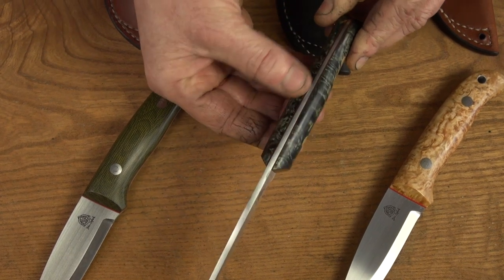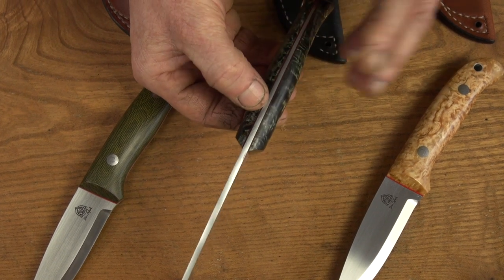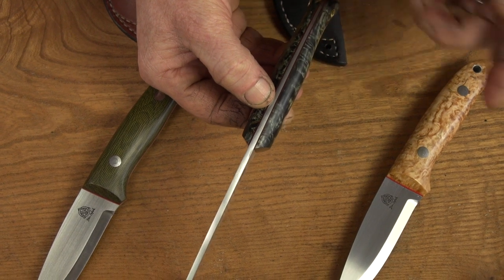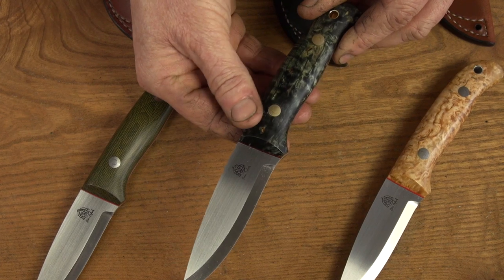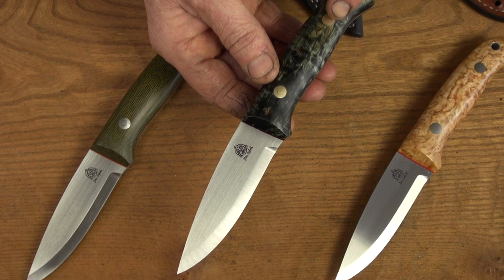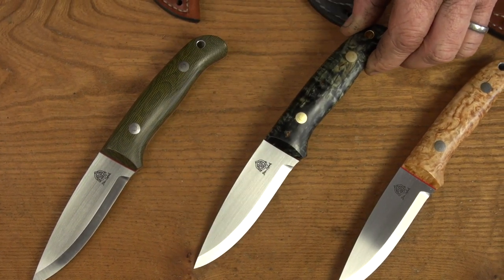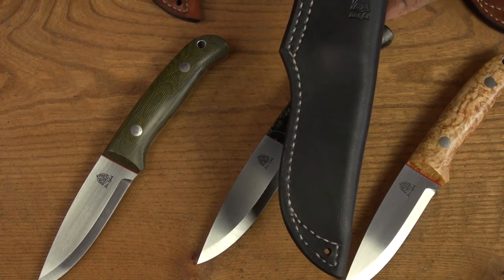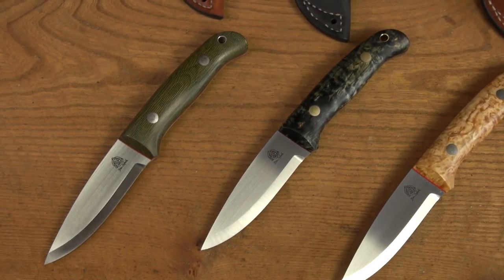Some people ask what the liners are for. The liners act as a gasket material, sealing any water or dirt ingress between the handle scales and the tang, but more than anything it just works like a nice picture frame round a painting — it emphasises the whole look of the knife. This one's got brass Loveless bolts and it's going to come in a nice charcoal black belt sheath with natural coloured stitching, which should emphasise that really nice dark bluey-green handle.